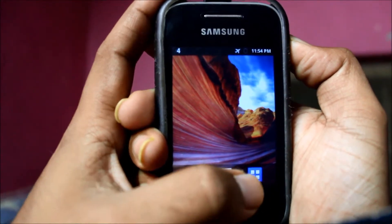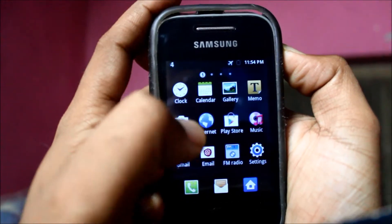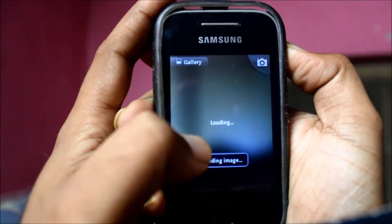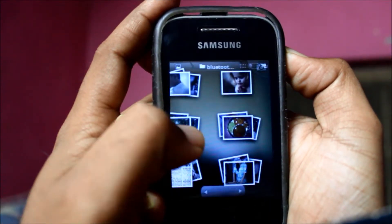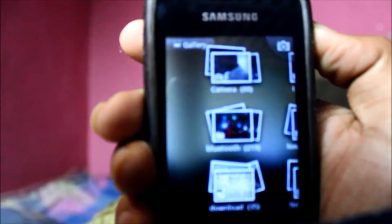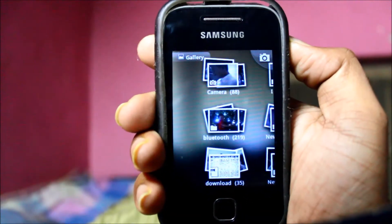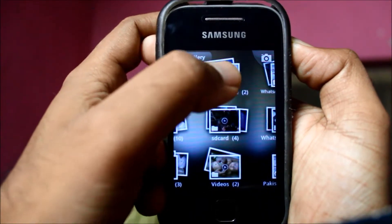You can check in the gallery where the screenshot has been recorded. There will be a folder called 'Screen Capture' — you see.